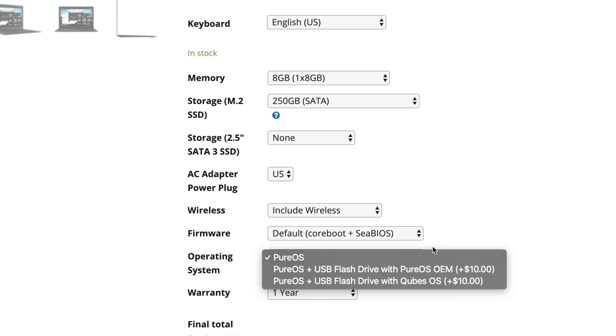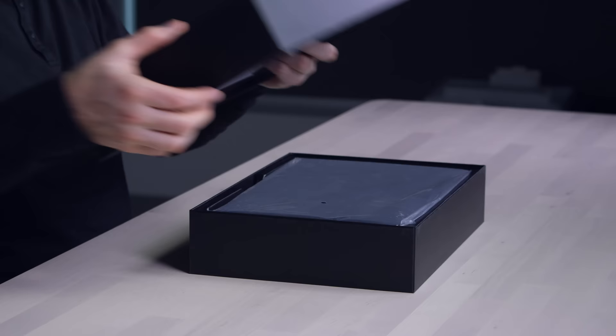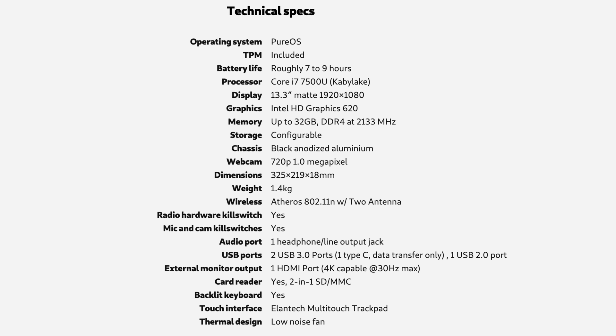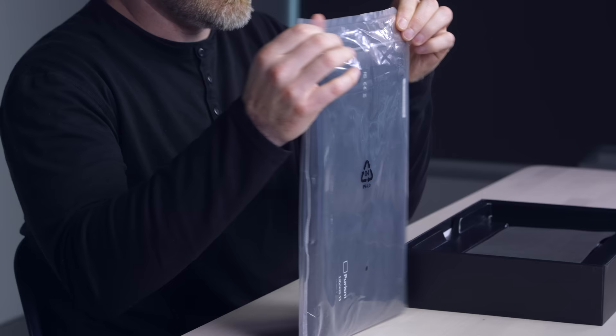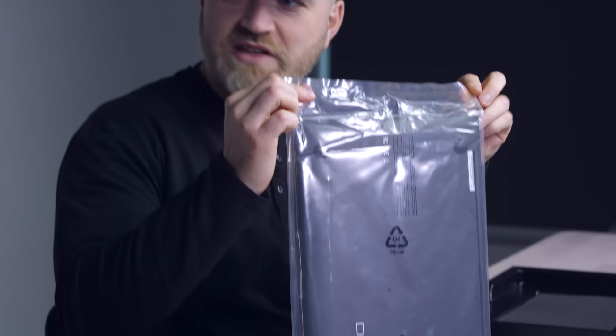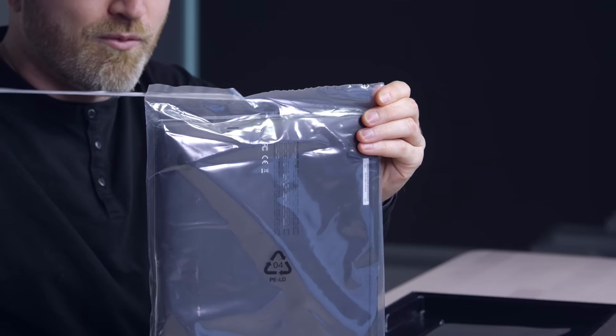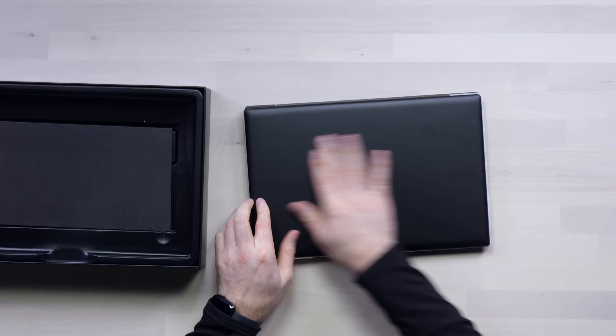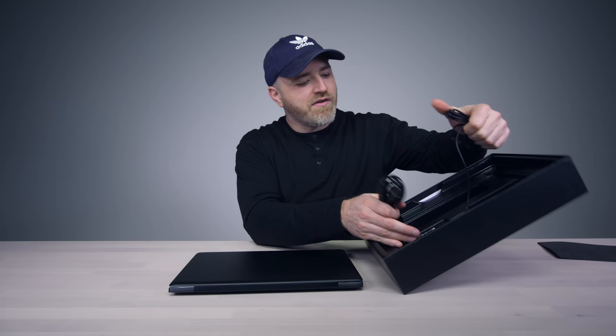Is it hack-proof? Well, nothing really is. But it aims to make the process of infiltration much more difficult. It has a separate wireless card, and a separate controller for audio, camera, USB, and so forth. I don't think I've ever seen a laptop sealed in a plastic bag when it arrives — that's very interesting. It's still slim, and I like how it has no branding. Matte black finish, aluminum, a power brick. They keep it super simple for the stealth users.